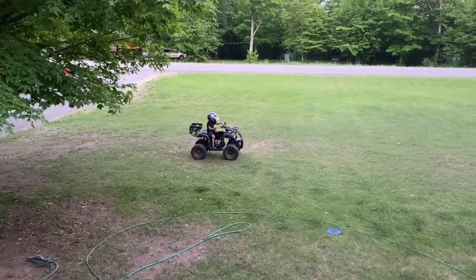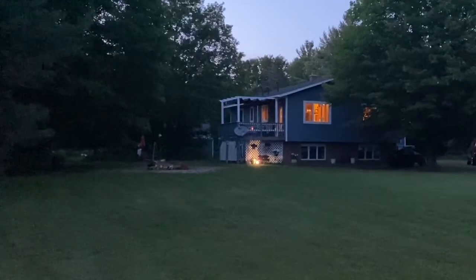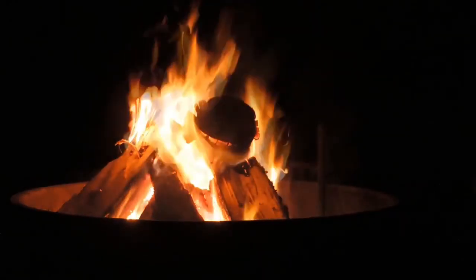Look, it's 10 o'clock and it's still light out. We spend those bright nights of June outdoors until after dark. Then it's time for a campfire and some stargazing.